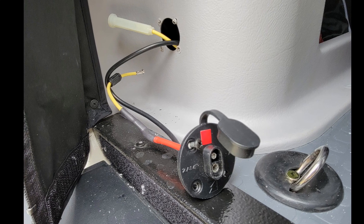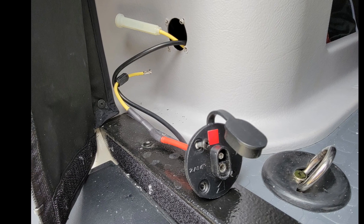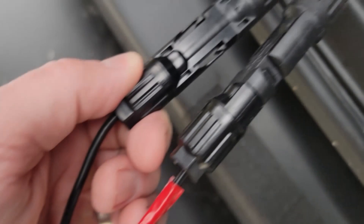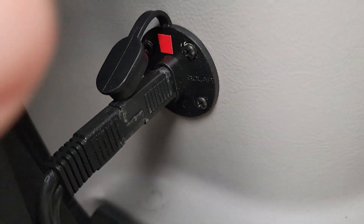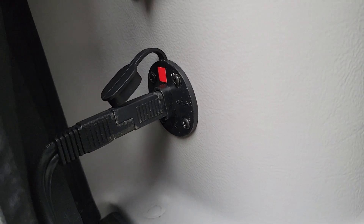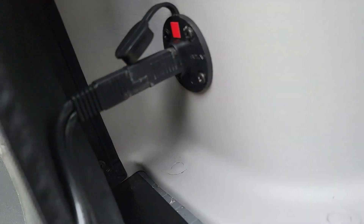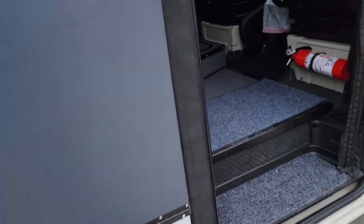I went and got a polarity reverser for the charger cord, which is readily available on Amazon. I got that, corrected the polarity, made sure I marked up the cables, and got it all plugged in. There's the polarity reverser — unfortunately it adds a couple inches to the cord length, but it works fine. And you can run this out the door with the doors closed, so it's a pretty slick system.